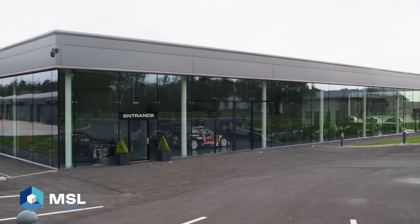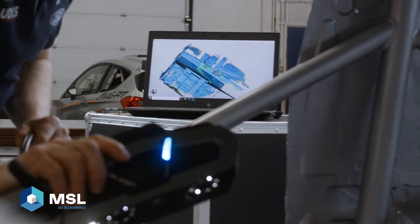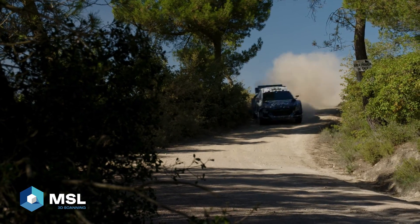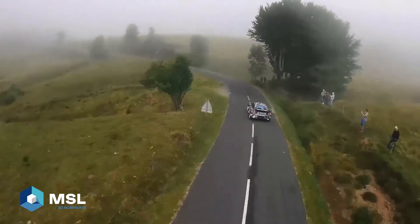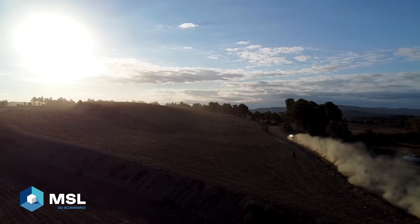The training and after-sales support from MSL has been fantastic. Our training course was done on-site here at MSPORT and was essentially bespoke, with all of the tasks designed specifically around our requirements. Obtaining technical support on the phone has always been easy. The positives of using 3D scanning at MSPORT is knowing that our cars always meet the regulations and are designed and built to be as competitive as possible, and also that we are passing this quality on to our customers.